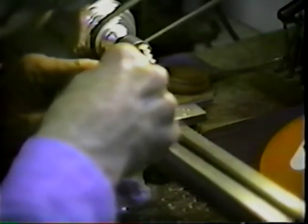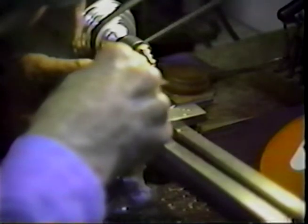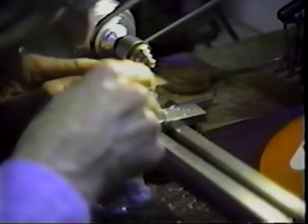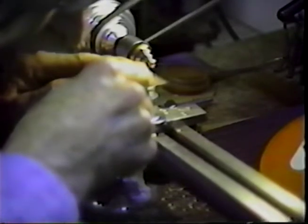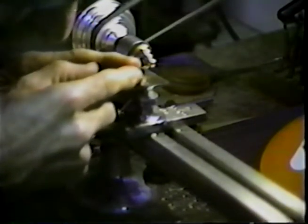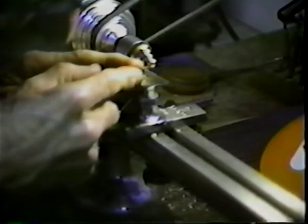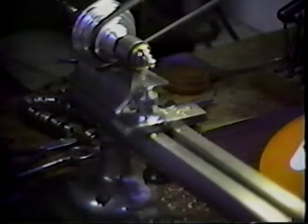We'll cut these three grooves about 50 thousandths of an inch deep. We'll bring the crest of them to a point. And we're just about there.